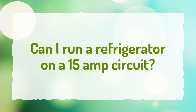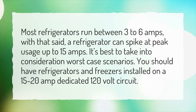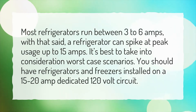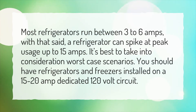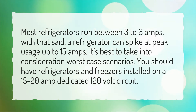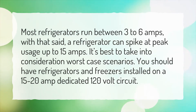Can I run a refrigerator on a 15 amp circuit? Most refrigerators run between 3 to 6 amps. With that said, a refrigerator can spike at peak usage up to 15 amps. It's best to take into consideration worst case scenarios. You should have refrigerators and freezers installed on a 15 to 20 amp dedicated 120 volt circuit.